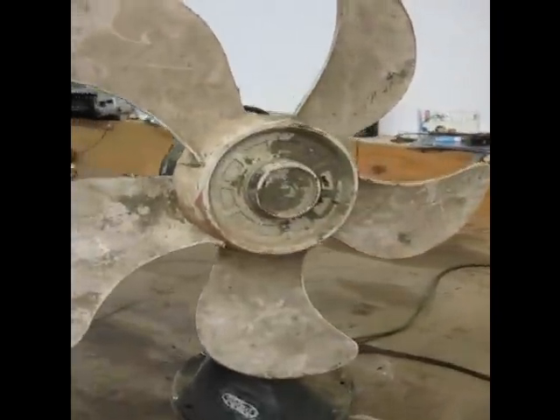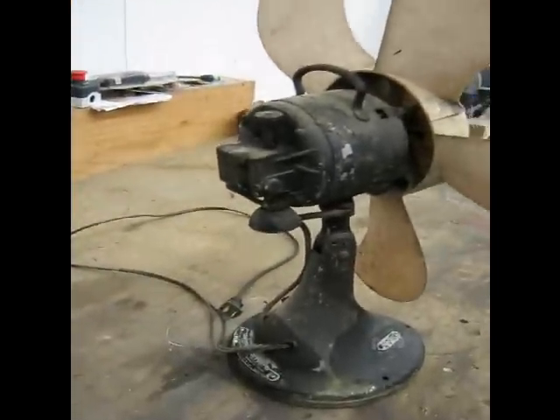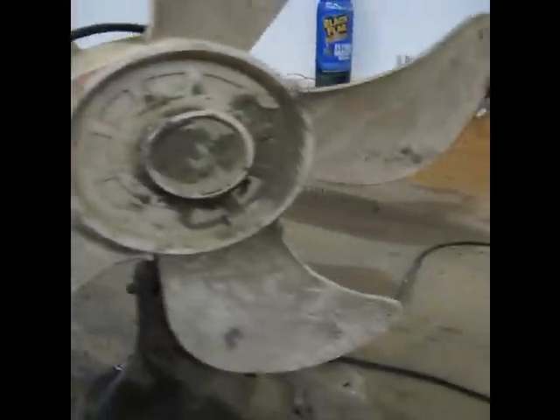I got this fan a long time ago. Somebody had thrown it in a dumpster. I don't know why — it works. This is the blade that was on it. I used to call it the graffiti fan because it had all different colors of paint sprayed on it.